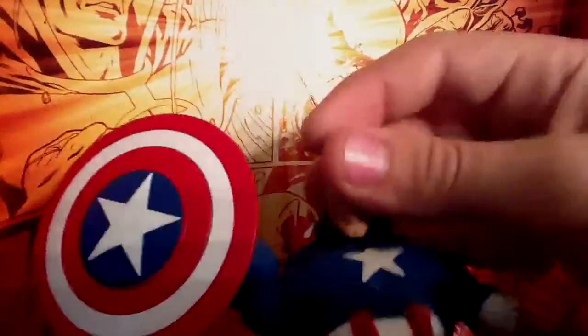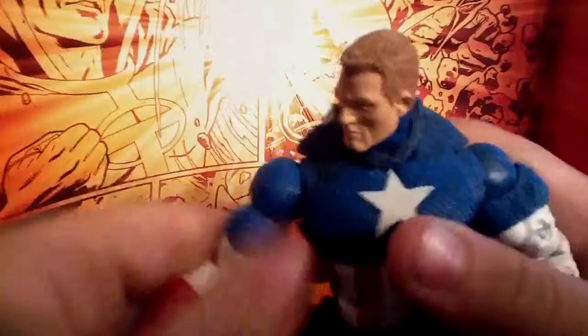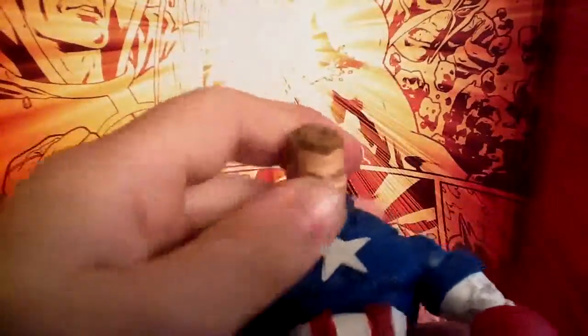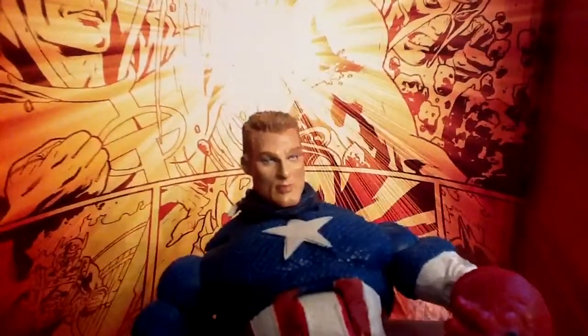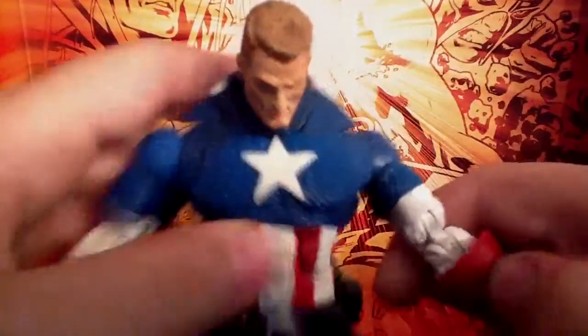Take a good look at the head — very nicely detailed. I will take the shield off him. Just a good look at the face; it's a really nice face sculpt, and the belt looks very cool. This figure is modeled after the Ultimate Captain America, and this one is just amazing.